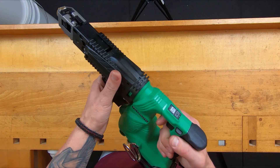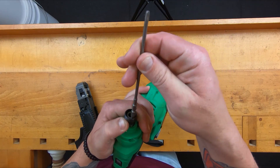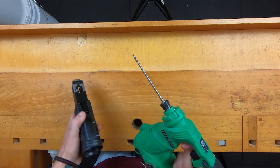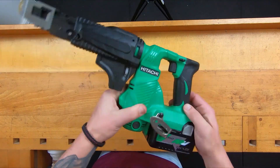Changing the bit on the Hitachi couldn't be easier. You just twist that, pop it off. This works exactly like an impact driver. Pop your new bit in, slide the end back on, twist it on. Robert's your father's brother.